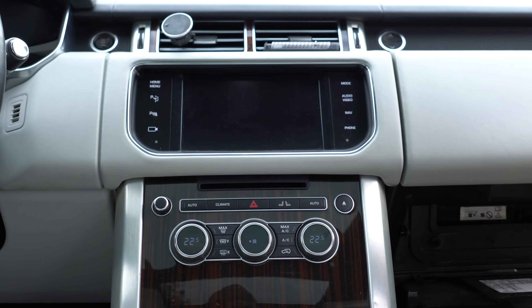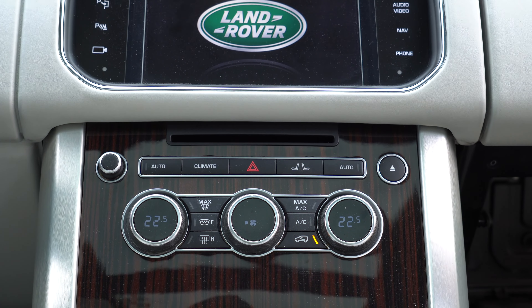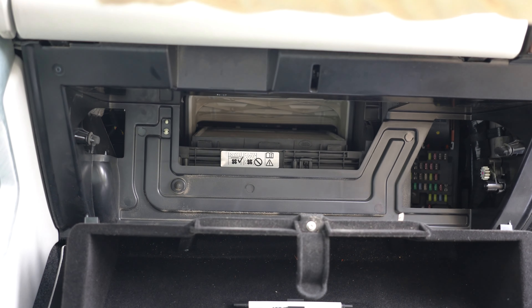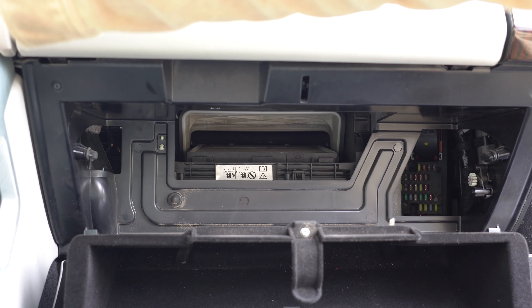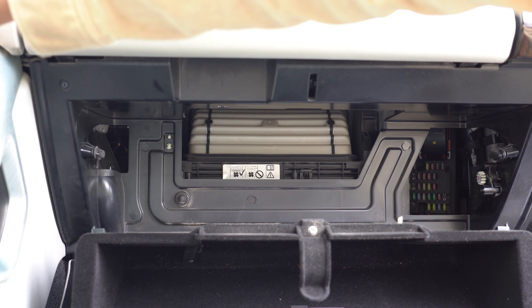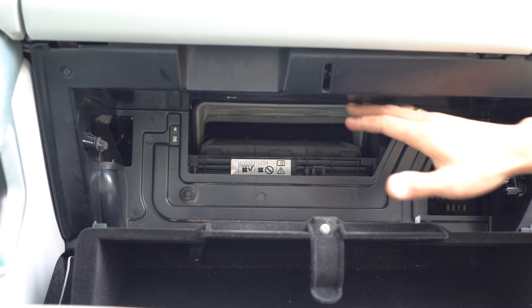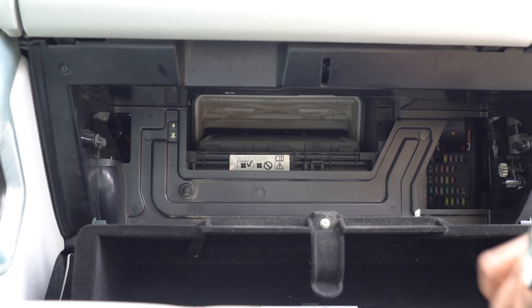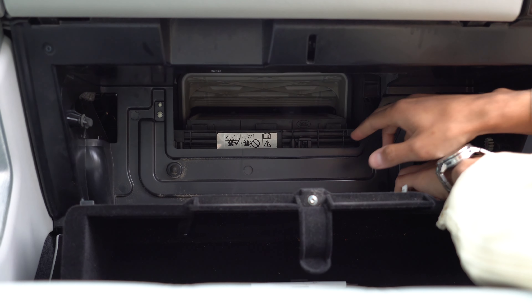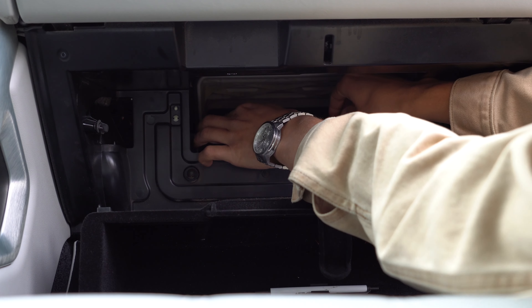Turn on AC heater and push the recirculation button so you can see the flap open. You may need to push it a couple of times. Do not try to open it with your hands because you can break the flap.